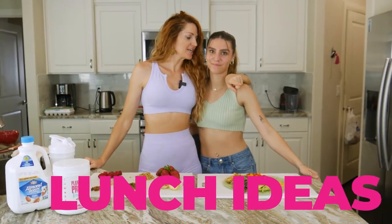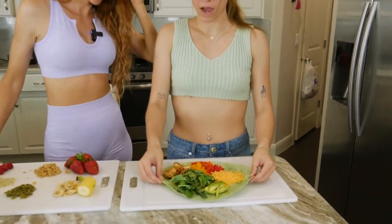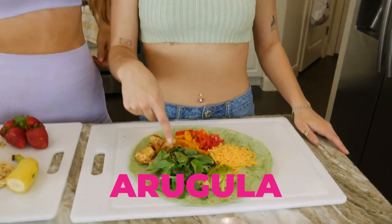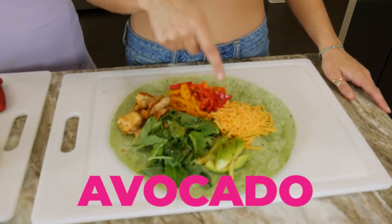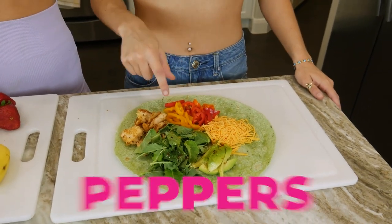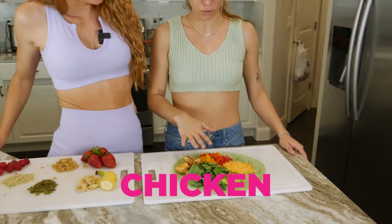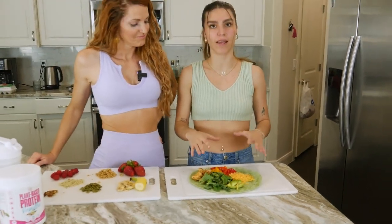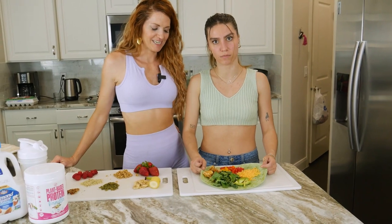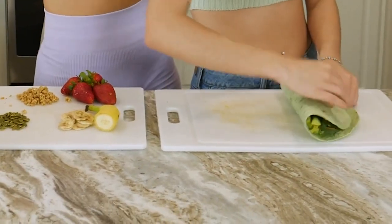Here are our lunch ideas. It's an easy wrap — I have arugula, avocado, some cheese, peppers, and chicken. You can do whatever cheese, protein, and vegetables you would like. I like a wide variety and I love it very colorful — look how pretty that is! You just wrap that up and eat it.